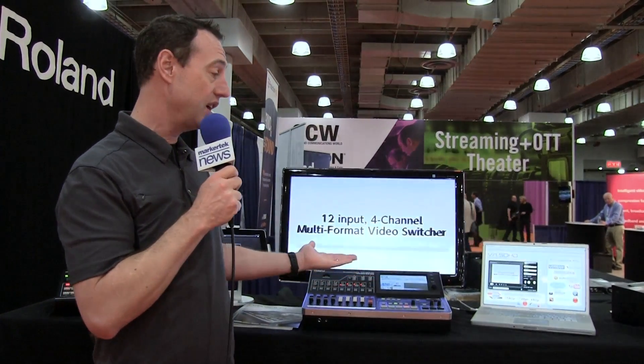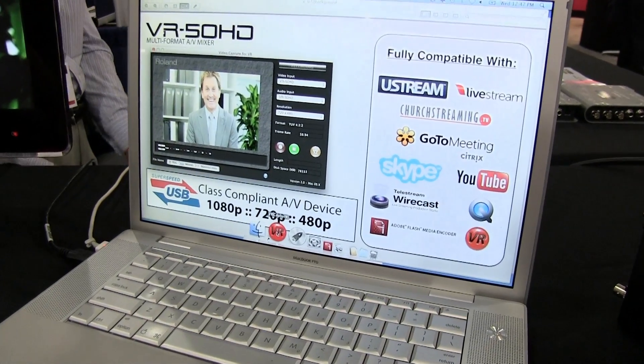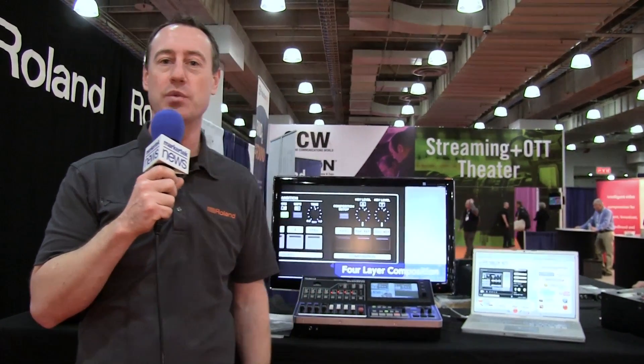This is the VR50 integrated audio video mixer with output for web streaming or recording all the way up to 1080p. Simply connect the USB out and go directly into your computer. It works with any of the streaming content delivery networks like Ustream, Livestream, or we've got a free downloadable video capture software as well.